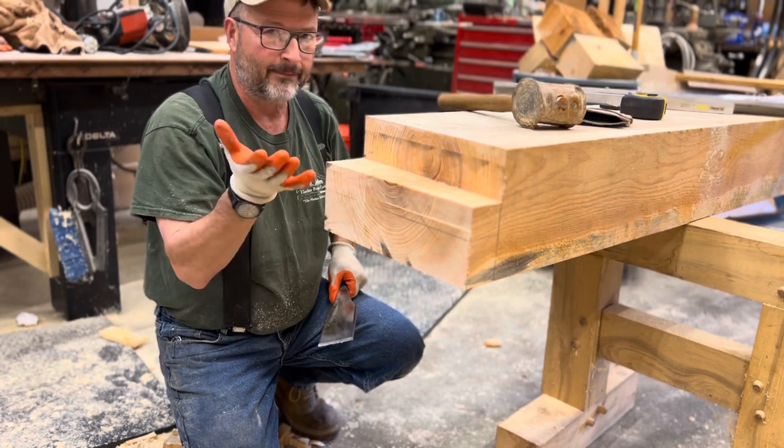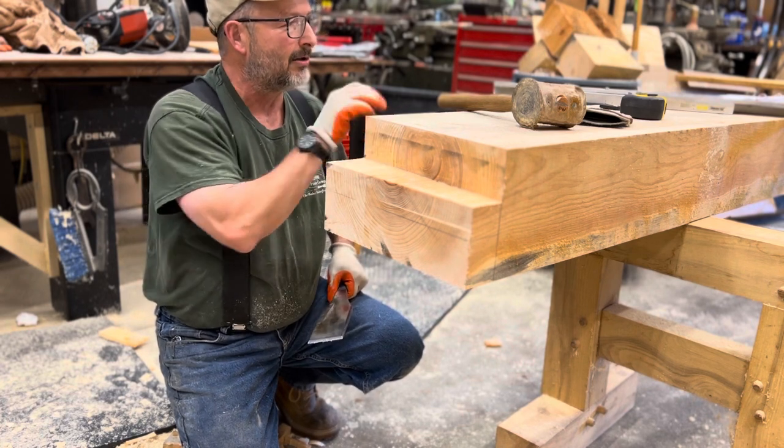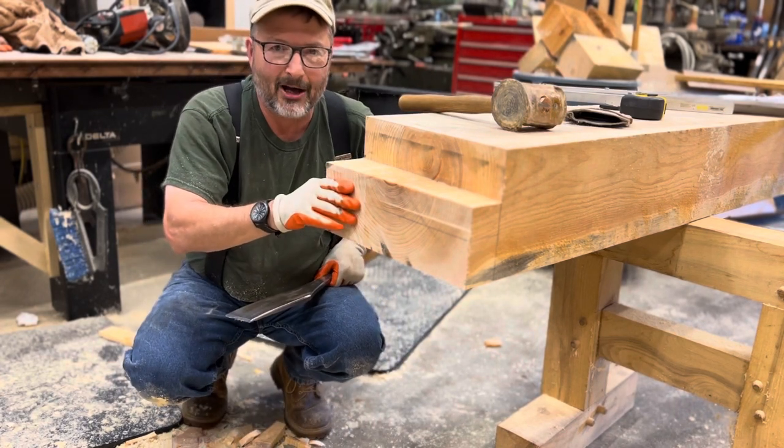I use a ten-and-a-quarter saw, slick chisel, two-inch chisel, good old weighted mallet — and you can get the job done. Like and subscribe. Thank you.